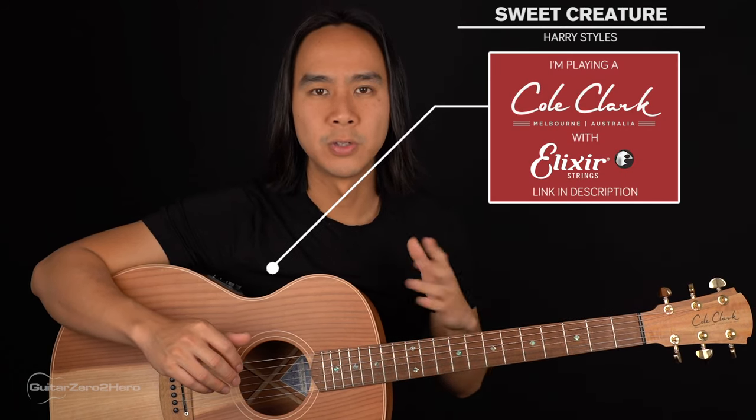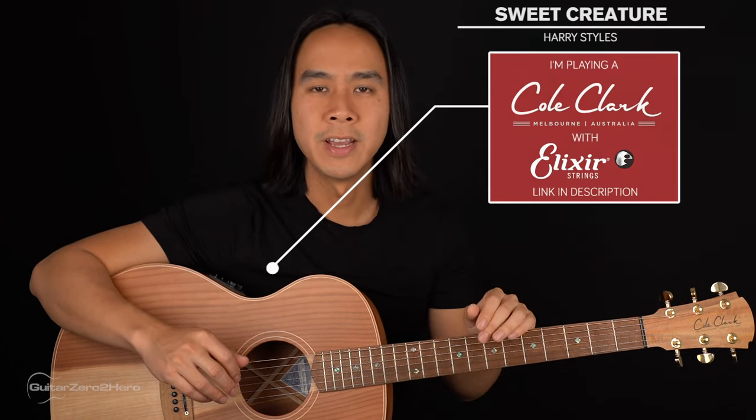For the basics of this song you'll just need your guitar in standard tuning and you'll need no capo. So let's jump into the lesson.